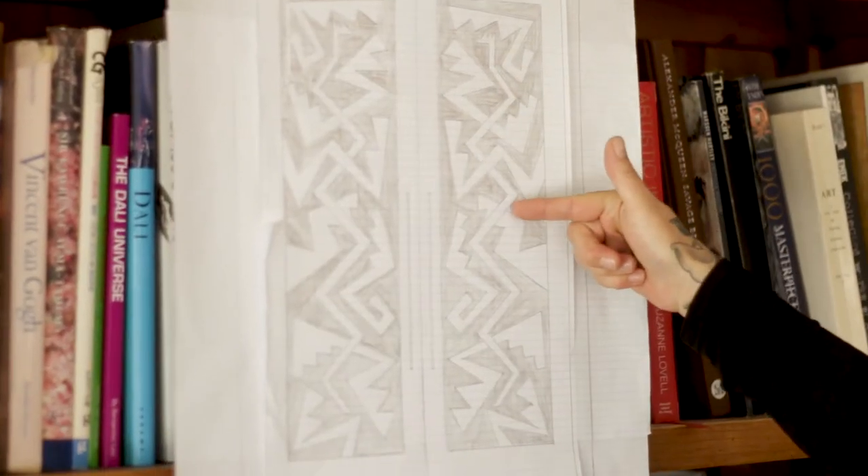I wanted this water serpent to look more abstract, and so my goal was to simplify it.